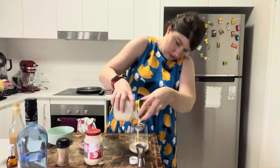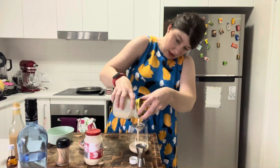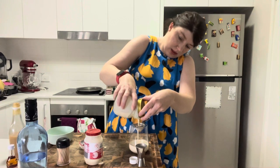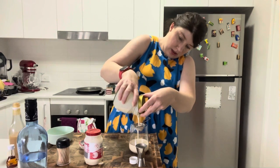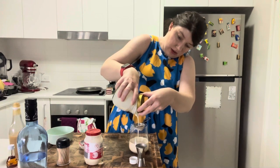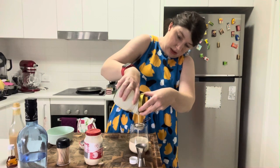Just pour that over — oh, it's looking beautiful. You could probably pour this into your glass with the ice as well if you prefer to have it like that. But I just do it like this — beautiful. You can garnish this however you like; I've just got some fresh berries that I'm going to put on top.